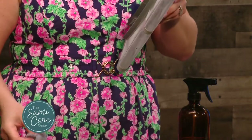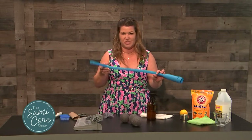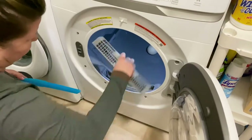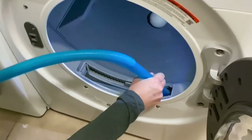What I also want you to do is while the lint trap is out, you can get one of these vacuum attachments for under $10 from Amazon. You're going to attach it to your vacuum and go in to trap all of that dust that sometimes your lint trap doesn't collect.